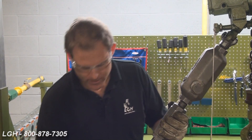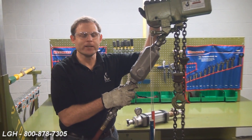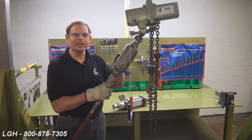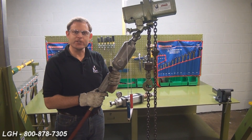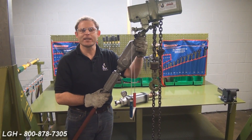If the hoist is lifting but doing so slowly, we want to look for other culprits. Starting with the hose, we want to ensure it's the proper diameter to handle the required flow for the hoist itself. Again, we want to recheck the levels of oil and ensure that the dirt stopper is nice and clean. Also, recheck all of your couplings and connections.